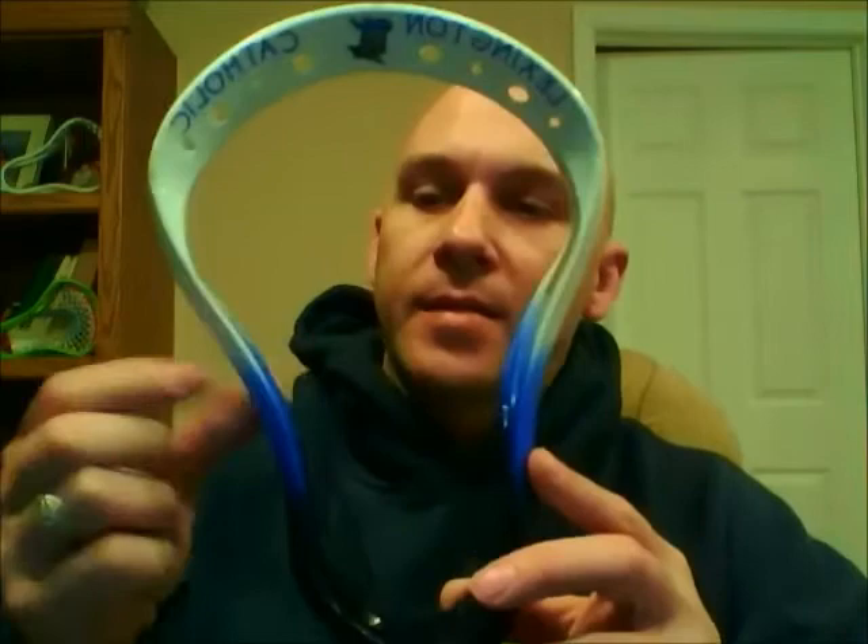Hey guys, Gary of Grunt Lacrosse. Today I showed you one video this morning and I finished up the Lexington Catholic head. I went ahead and extended the dye to it, so here it is. I brought the blue up a little higher and did an angled fade, so it's faded at an angle, and then faded in the black the same way, faded at an angle.